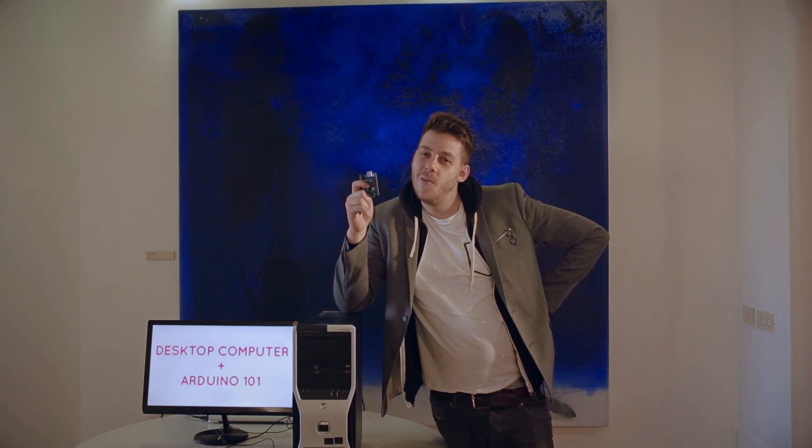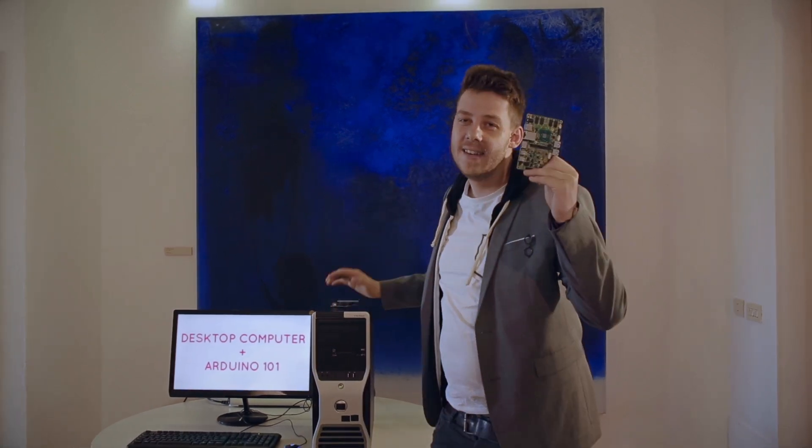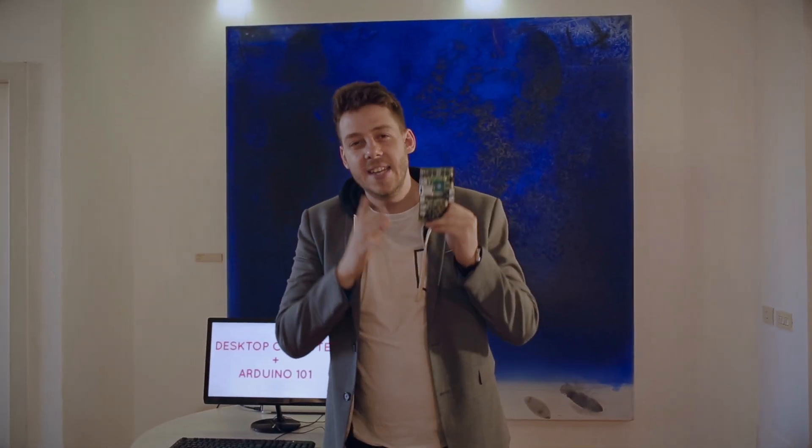I'm Michelangelo and this is a powerful desktop computer. This is an Arduino one-on-one. And this is both of them. It's the brand new YouDo x86 and it is the most powerful MakerBoard ever.